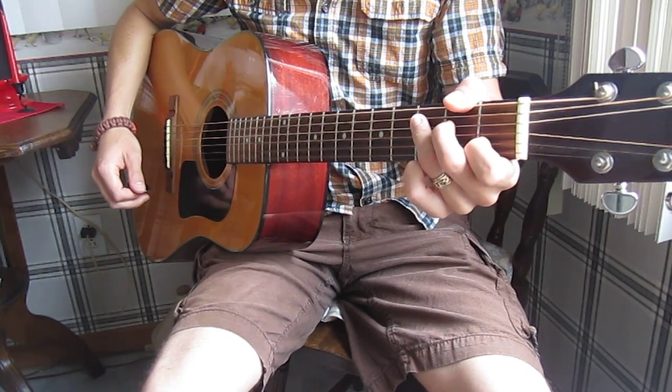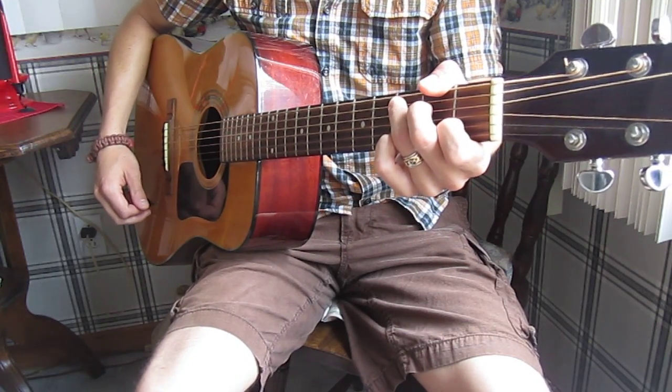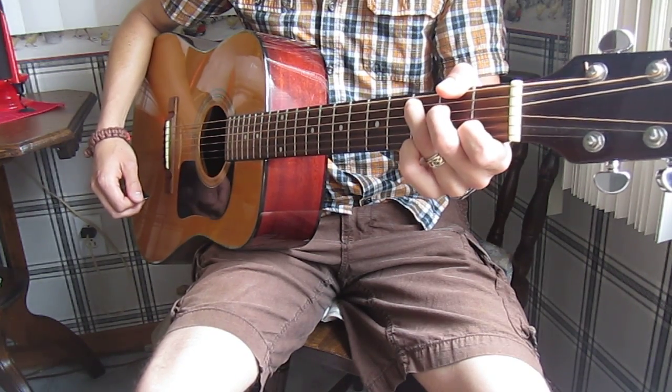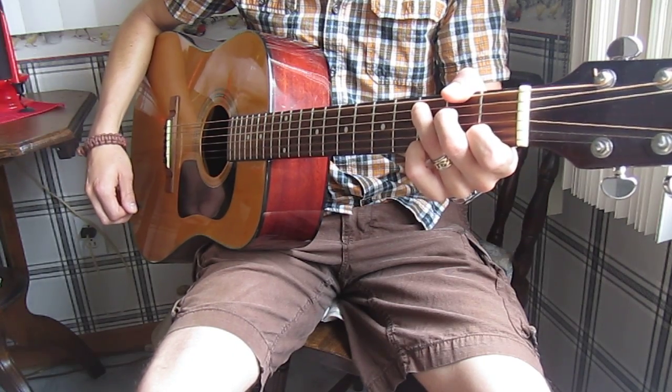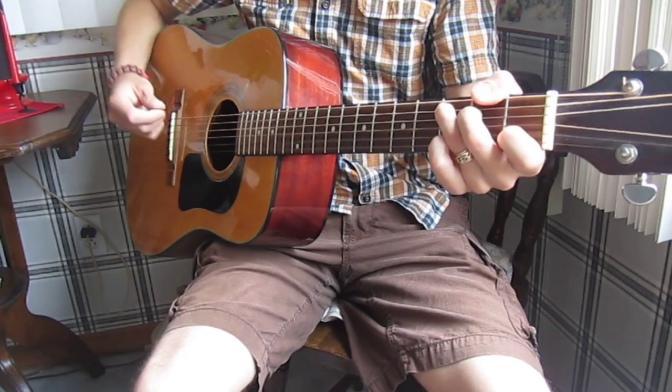For the basic strum pattern, you can probably use different strum patterns to achieve similar results, but the strum pattern that I use is a basic one that's used for many different folk songs and also rock and roll songs, country music, and so on — simple, easy to play types of music, especially on guitar.